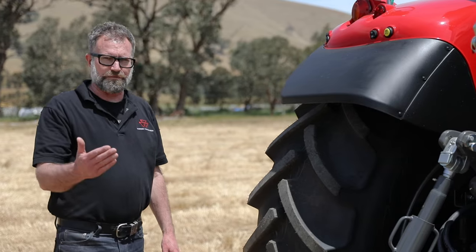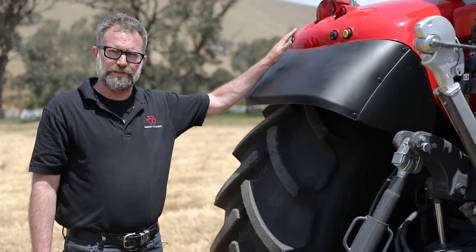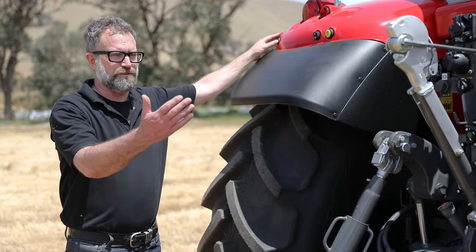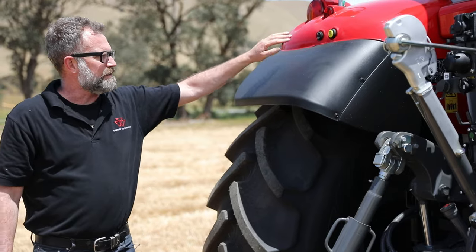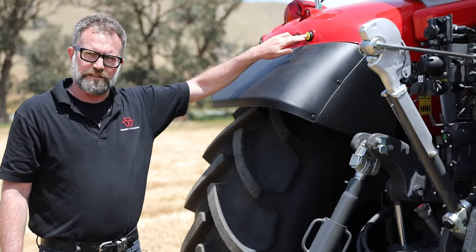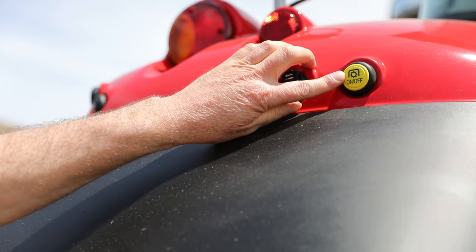For convenience on the exterior, we've got a number of controls on the rear fenders. On both sides, you've got the ability to lift and lower your rear linkage, control one set of hydraulic remotes, and also the ability to activate and deactivate your PTO from outside on the rear guard.